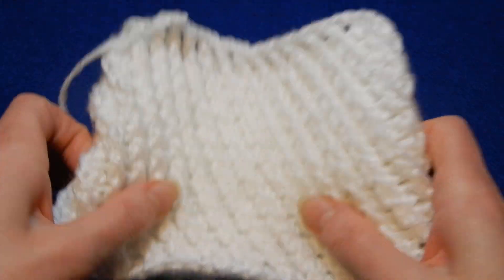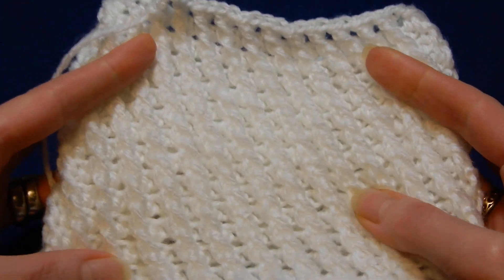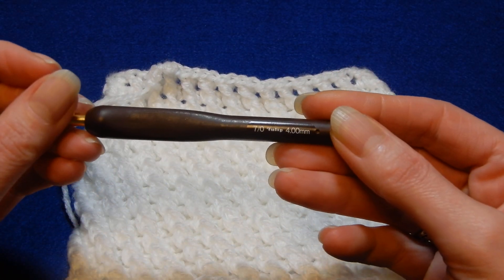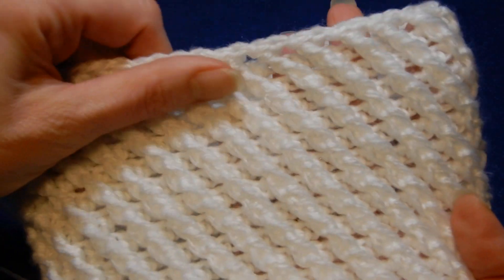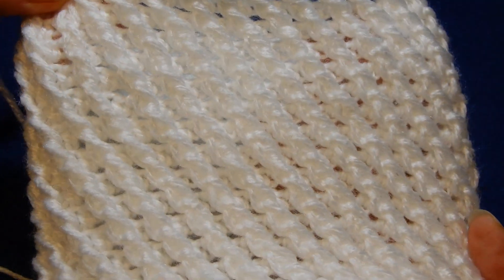With this yarn, it recommends using a 3.0 or 3.5 mm crochet hook, but I worked this one with a 4.5 mm crochet hook. So if you'd like to try this stitch for a bag, a hat, or an infinity scarf, you can give it a try.